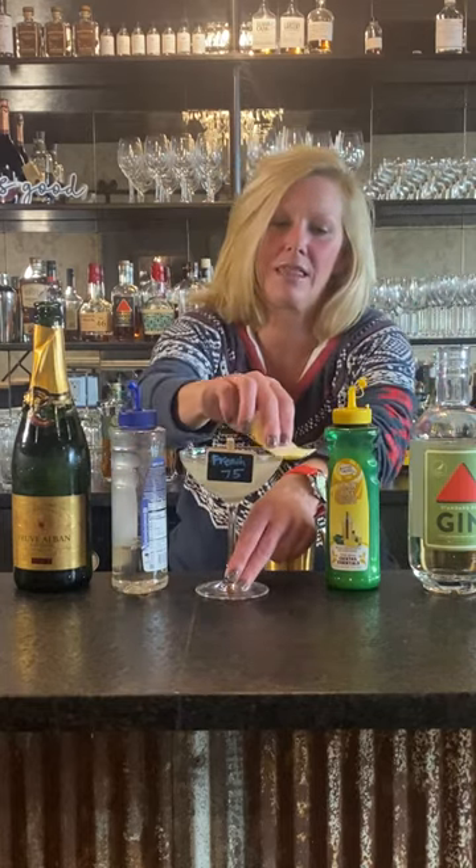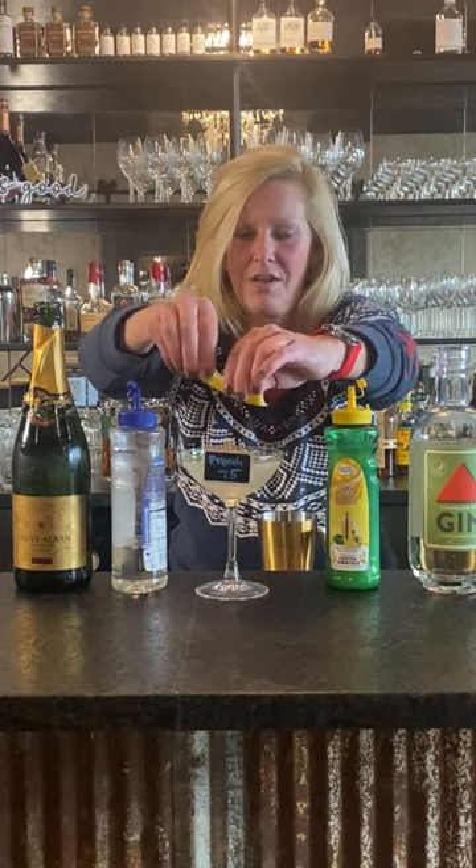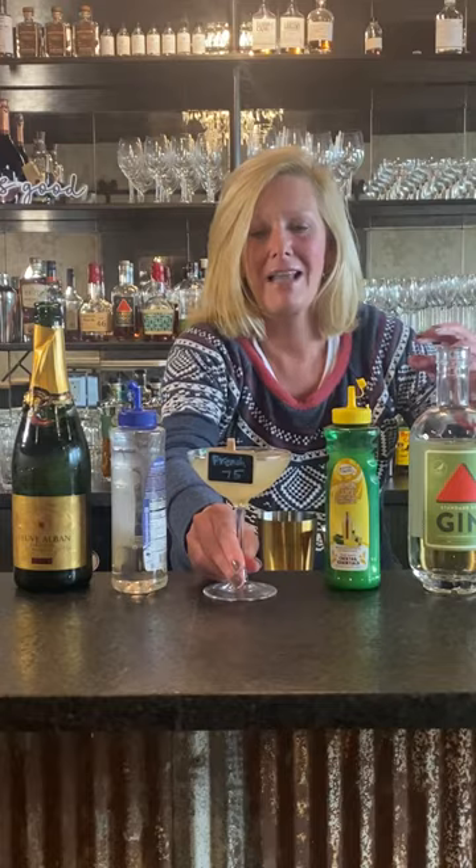So then rim it with lemon, get all those oils in there, make my little boat. That is a French 75. Enjoy.